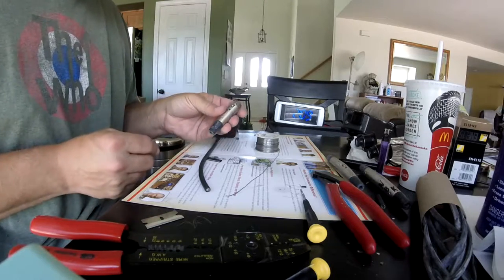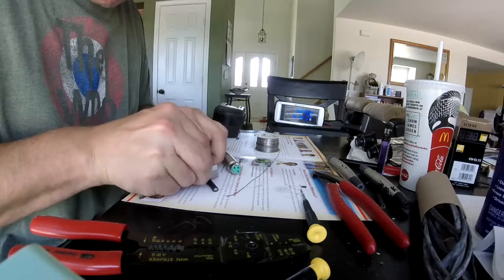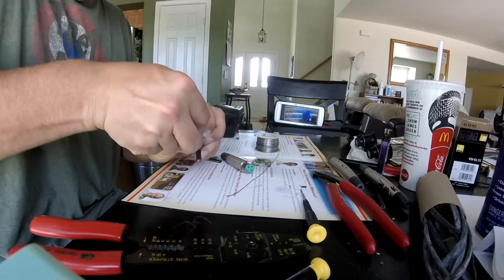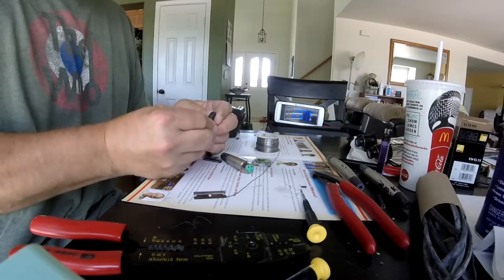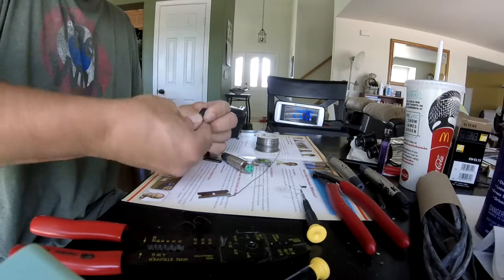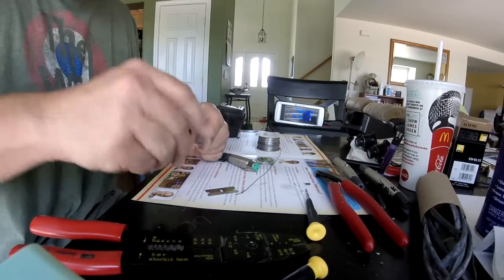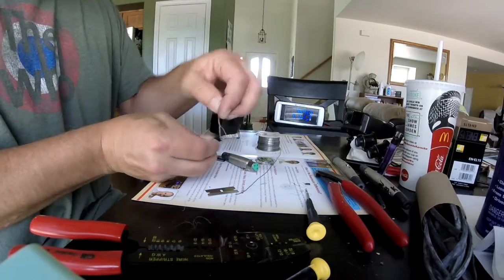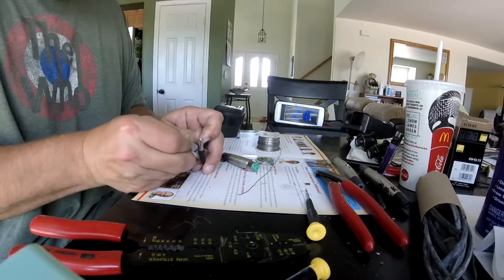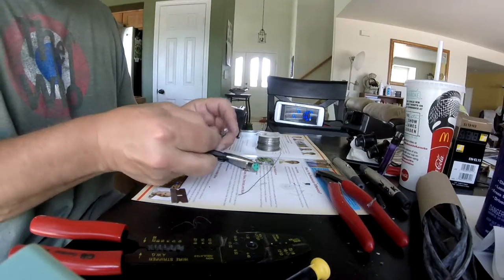I've already done the male end, so now I'll be doing the female end. The first thing I'll do is cut about an inch of insulation off the end of the wire. The best cable, in my view, is fully shielded like this. The disadvantage is that it's much more tedious to work with — you have to spend the time separating out all the strands of the braid in order to use it.